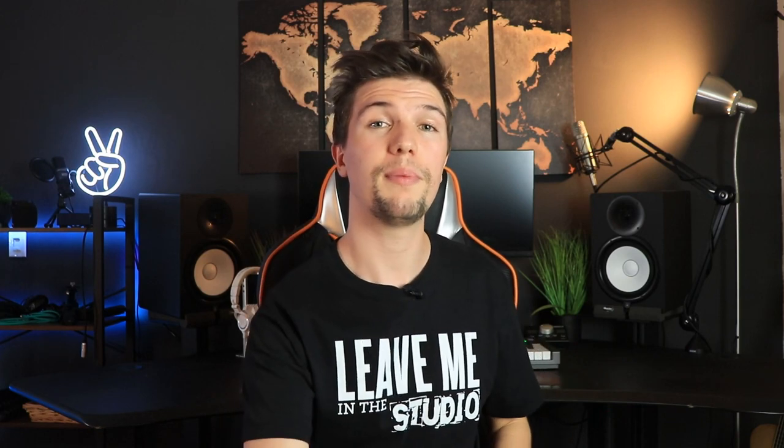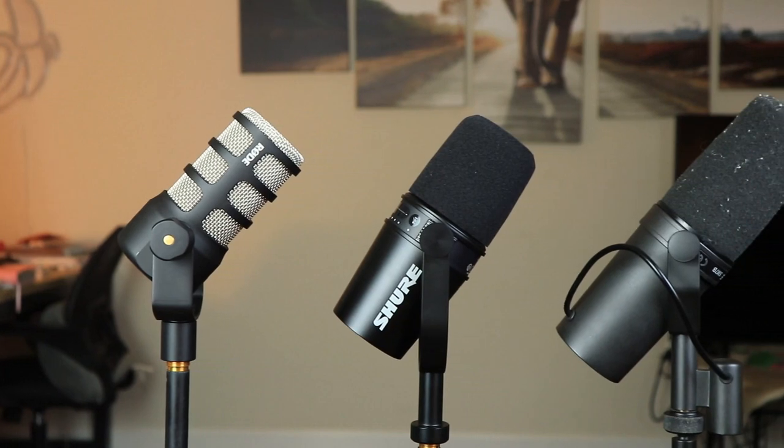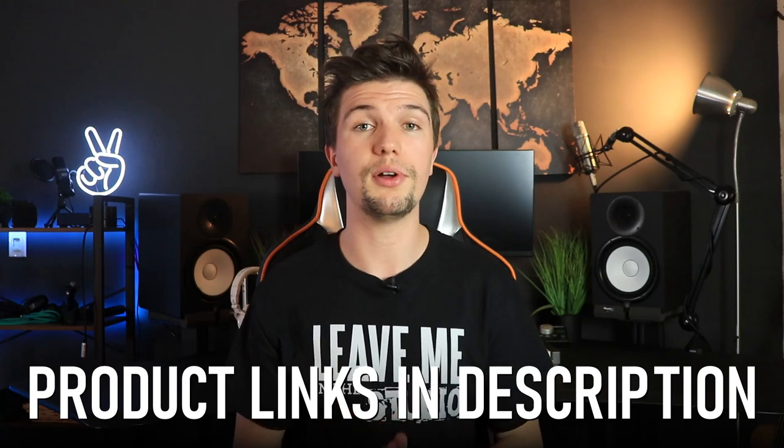That brings this video to an end — my microphone comparison between the Rode PodMic, the Shure MV7, and the Shure SM7B. The links to these microphones are in the description below, and purchasing through my links earns me a small commission. All of these microphones are really good quality, ranging from $100 to $400-500, and they're all great depending on your budget. It's about finding a microphone that does the job for your specific budget so you don't need to upgrade soon.